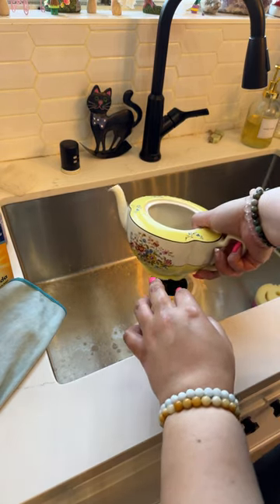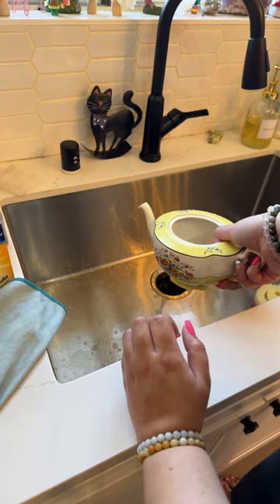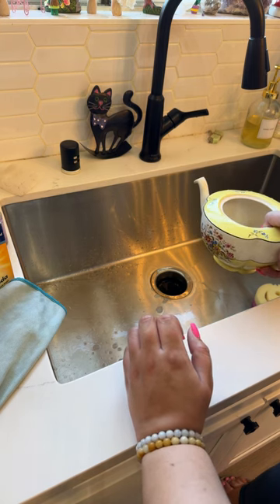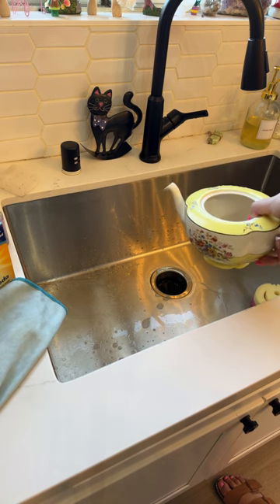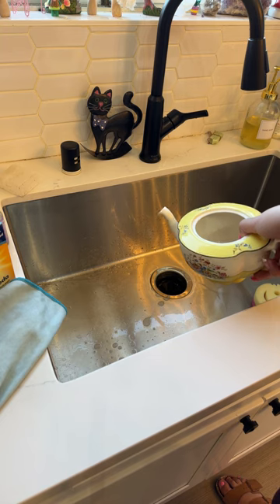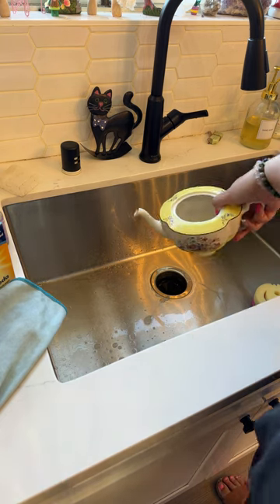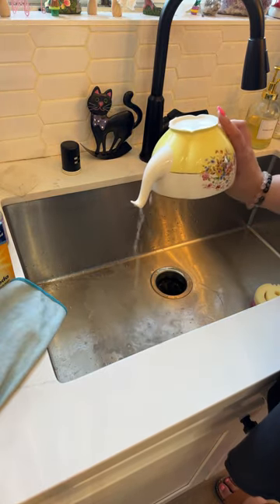A tip for putting hot tea in a pot: run hot water in the teapot and let it sit for a bit, dump the water and then add tea. It helps make sure it doesn't crack from the heat. So this I'm just going to pour out like this.